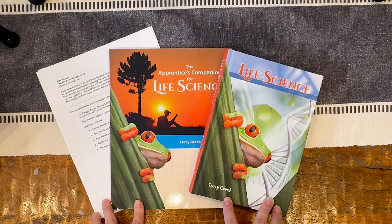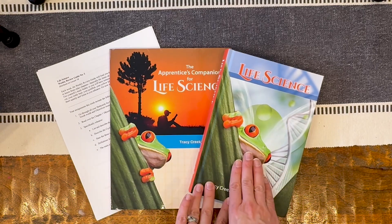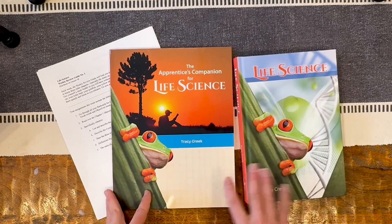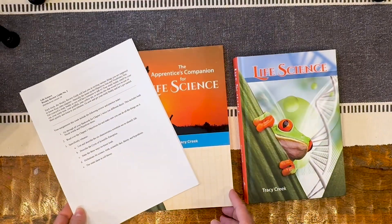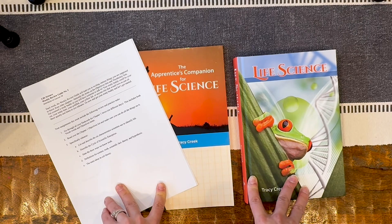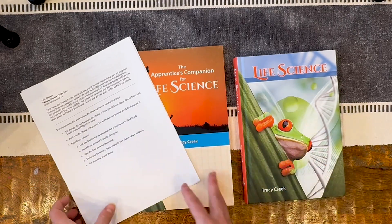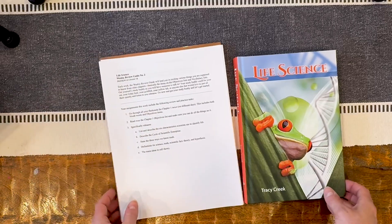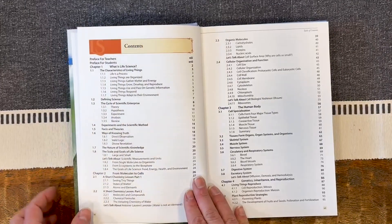I've flipped the camera around and I have a few things to show you. The main things are the textbook here — Life Science — as well as the Apprentice's Companion for Life Science, some of the digital resources, and then I'll follow that by going through the lab kit. So let's start with the basics. This is Life Science by Novari, Classical Academic Press. Here's the table of contents.